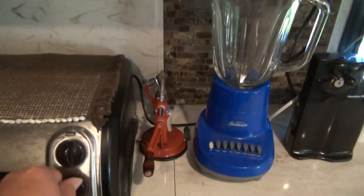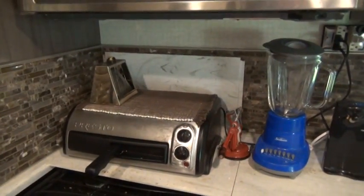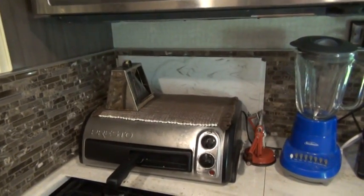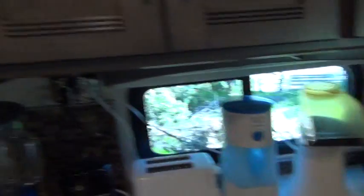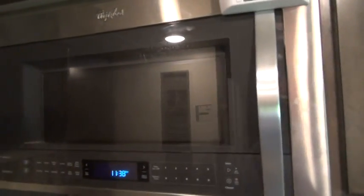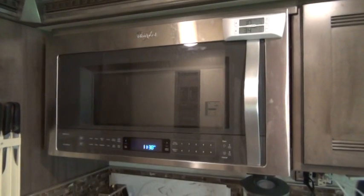These high-amp appliances are really anything that has a heating element. Heating elements take a whole lot of amps, and that also includes a microwave oven — it takes a huge number of amps to run the microwave oven as well.